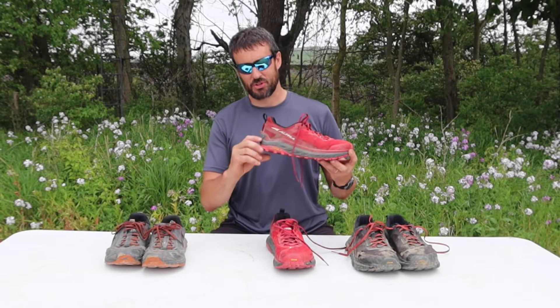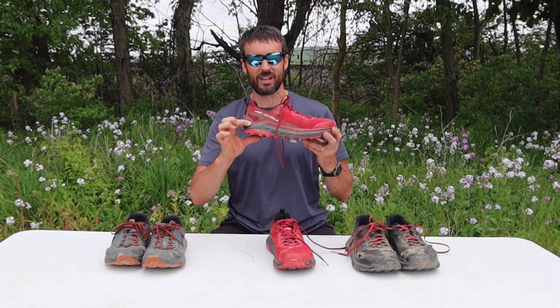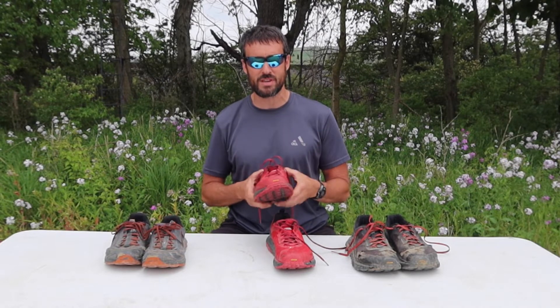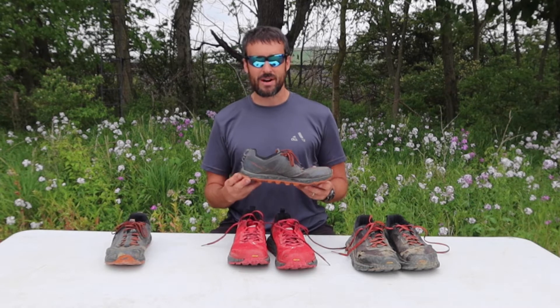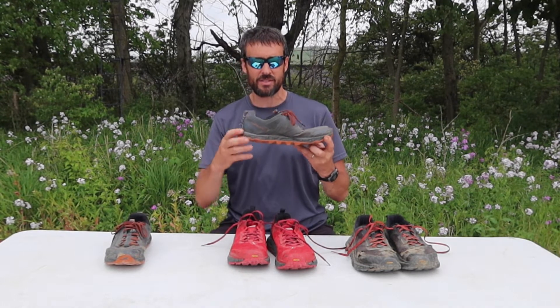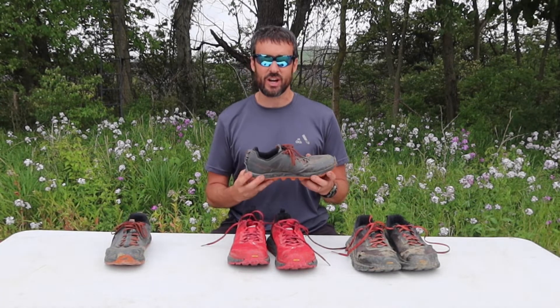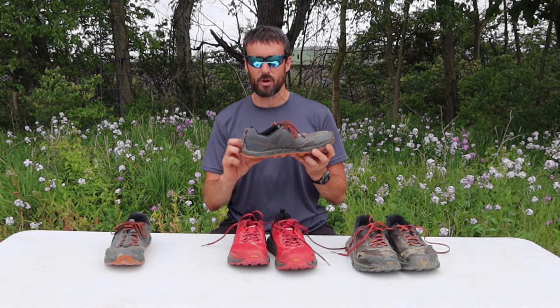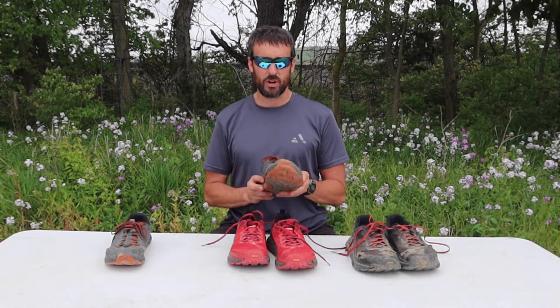I've got to mention this glorious 33mm stack height of the Olympus 4s — I love it. If you're wanting to put down some long, hard miles and not have worn out feet at the end of the day, this might be the shoe for you. I know it's not for everybody; some people want to feel more connected to the trail and have that thinner stack height like the Lone Peaks. If I didn't have a minor case of plantar fasciitis I'd probably like the Lone Peaks more, but I just have really sore feet at the end of the day in them.